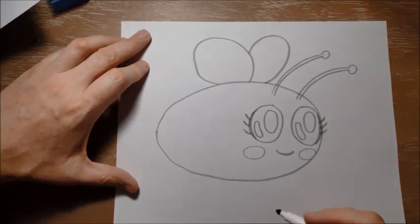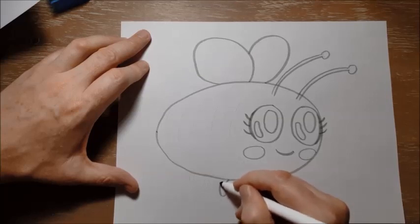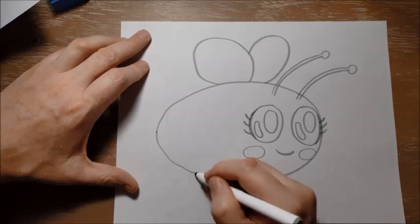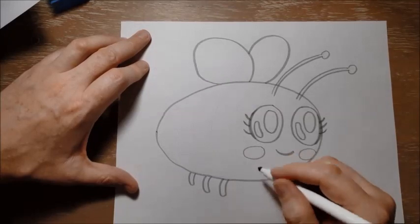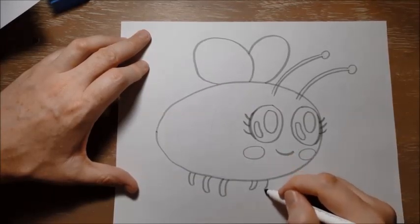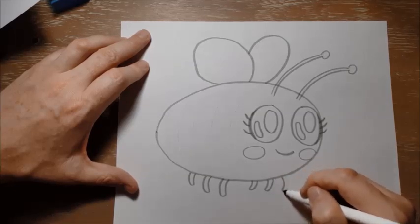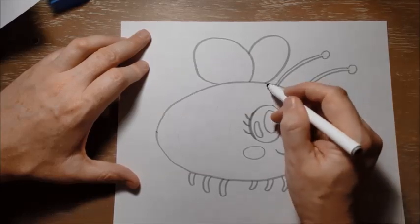Bees have six legs, so I'm going to draw six little legs coming out of the bottom of her body here. I'm going to talk a little bit after about how a bee's body really looks, because this is kind of a cartoon — we've made it very simple and cute looking, but insect bodies are actually very special. They have three parts, and we're going to talk about that in just a moment. So those are her six little legs, and then we'll put her stripes on.